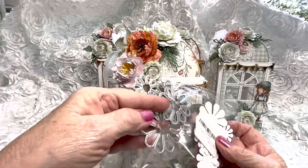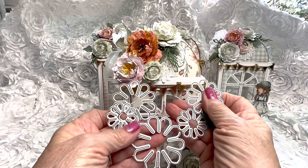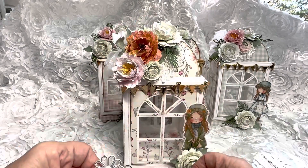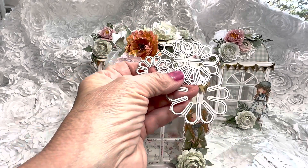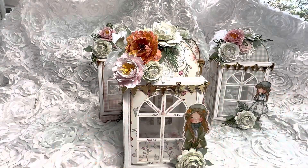This die comes with six leaves and I just used Bundled Sage ink to color those. That's what this die is — if I can find it, I will link it below for you. So again, let me know if you want a project video on how to create the flowers.